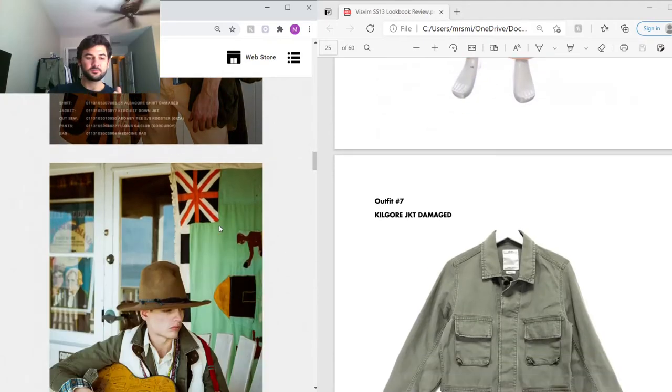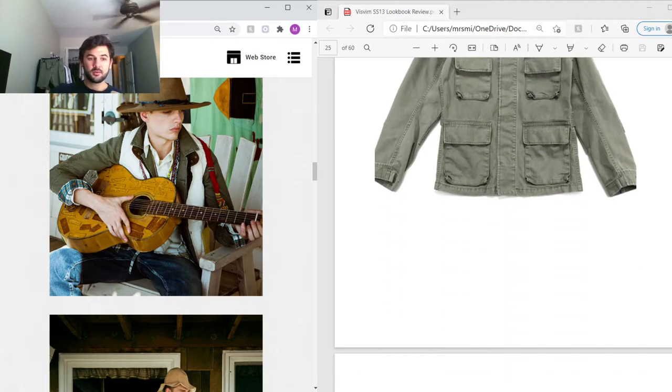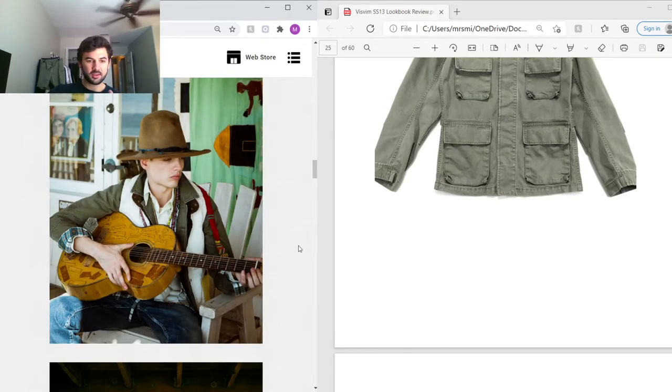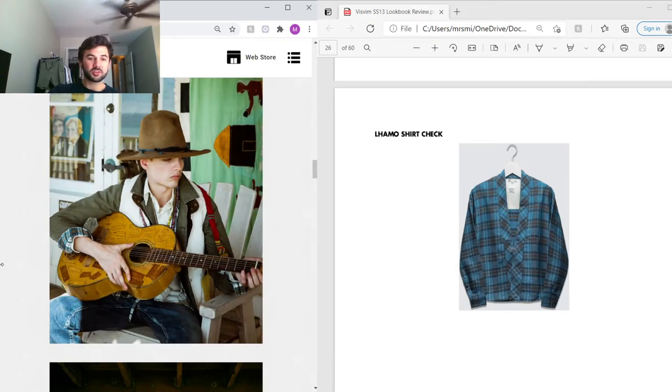Next outfit — the outermost layer is the Kilgore jacket, again inspired by the M65 military jacket, in washed cotton. I actually just purchased a Kilgore jacket recently and I love it — it's a thin, light material that's perfect for summer and spring. Over that he's also got an insulator vest in white, a down-filled vest. Peeking out at the cuffs is a Lammo shirt in a check pattern — I really like the Lammo shirt and I've just listed a size two indigo-dye version.